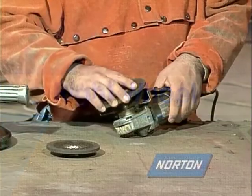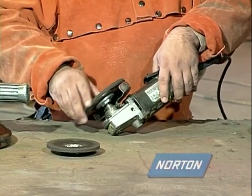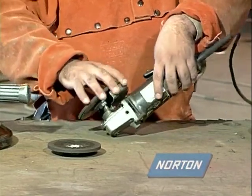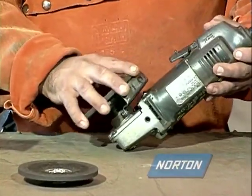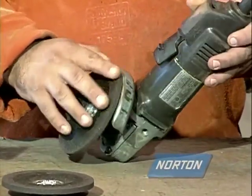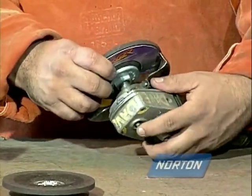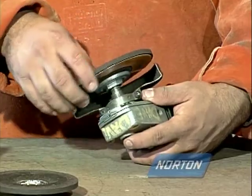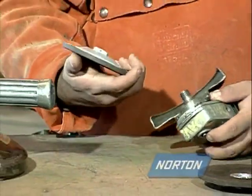The size and operating speed of the grinding wheel you choose to work with are the next important steps to maintaining a safe work environment. Never choose a grinding wheel that is too big for the machine you have chosen to use. To make an oversized wheel fit, the guard and mounting flanges would have to be altered, making the machine unsafe to operate.